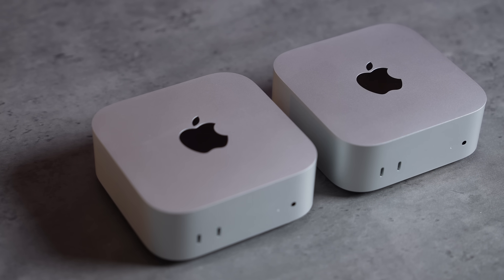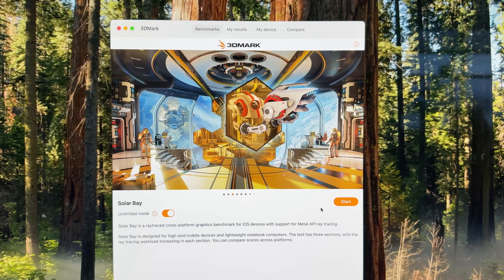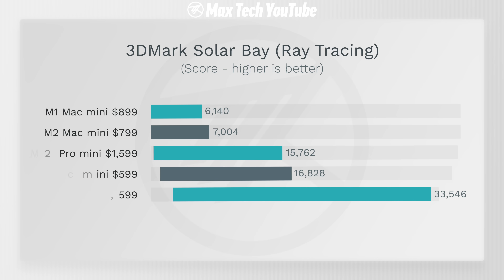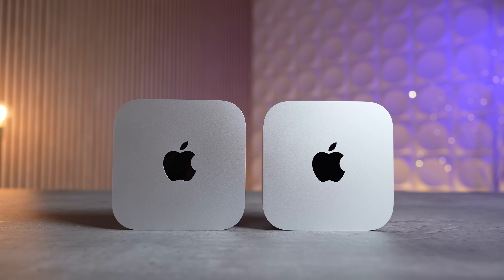We also measured ray tracing performance with 3DMark's Solar Bay test. Once again, perfect two times scaling compared to the M4 — we got 33,500 points, crazy fast. Surprisingly, even the base M4 was faster than the previous best M2 Pro because the M2 Pro didn't have ray tracing. These new chips are ray tracing monsters.